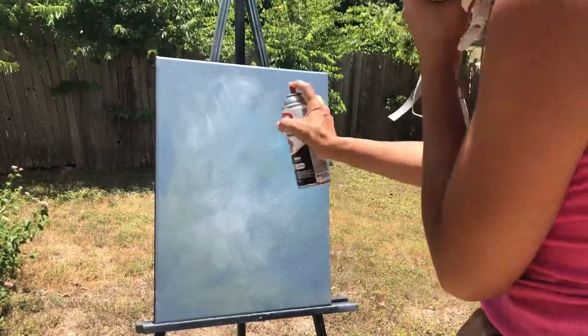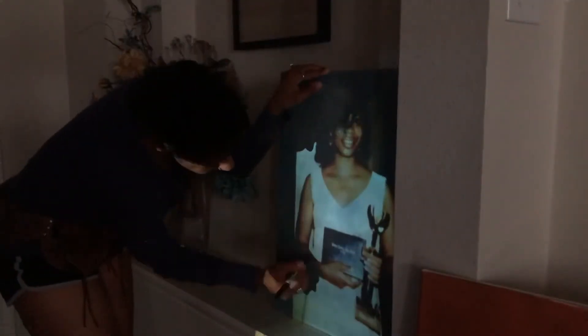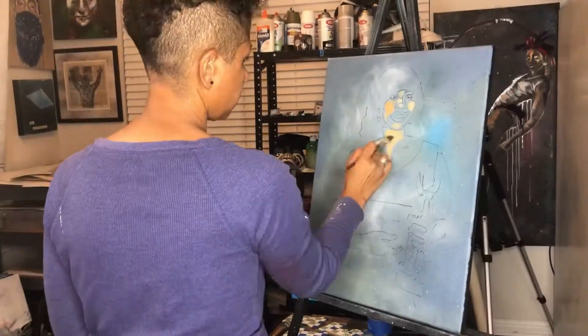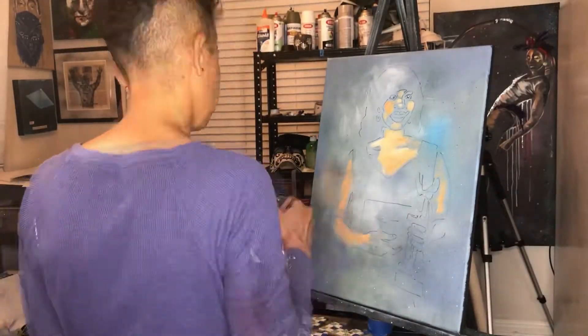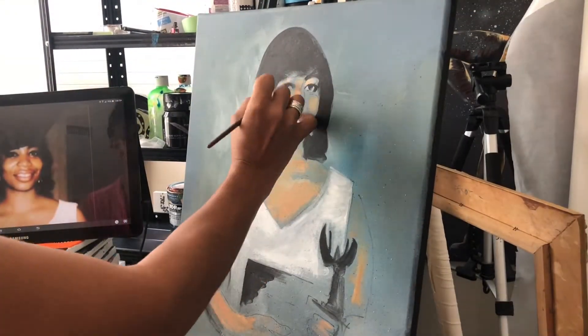I like to start off with the background, making it kind of abstract, and then sketching the image on top of it. The woman in the photo is going to be celebrating her 75th birthday and this is a gift from her daughter.